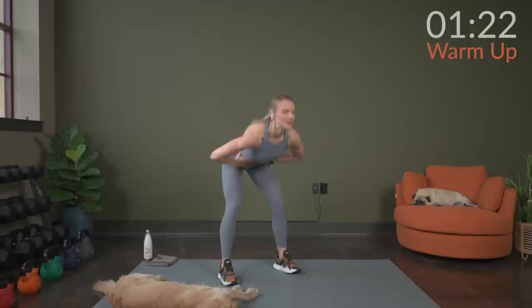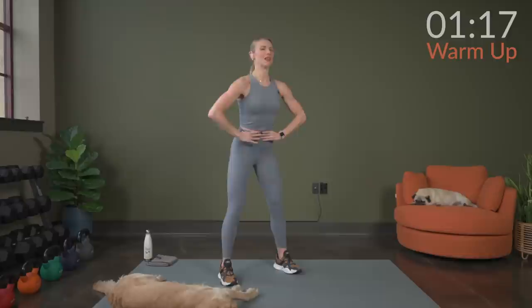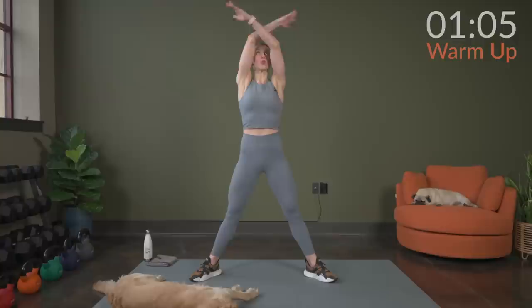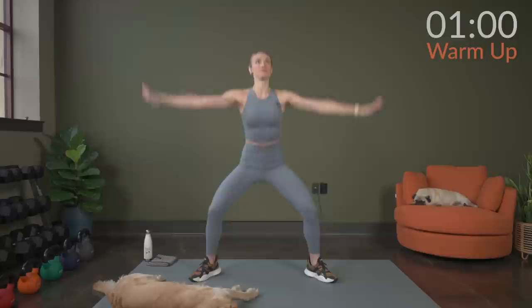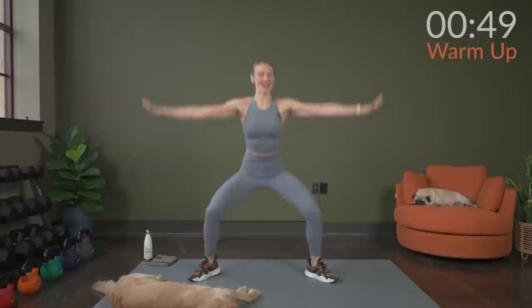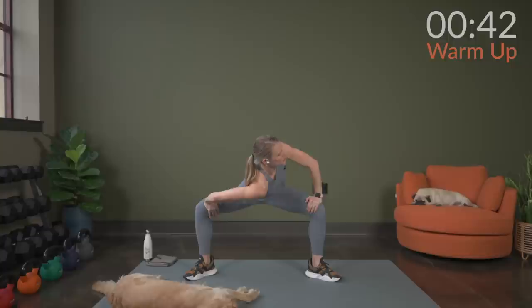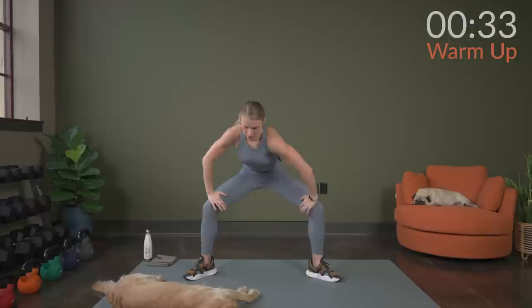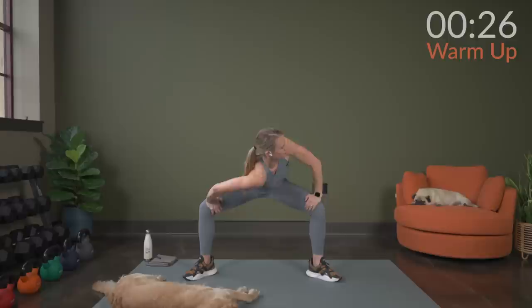We're going to keep a wider stance and go into sumo squat, nice and slow. Widen the stance, toes turned out. We're going to go down and up. Reach the hands up nice and tall. Then hold it down — hands right above your knees, press, twist that shoulder, drop one shoulder towards the ground. Hold it and then switch it up. Working through this a few times, one more each side.